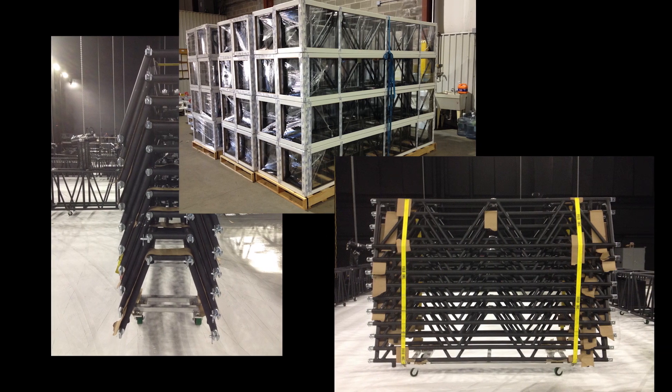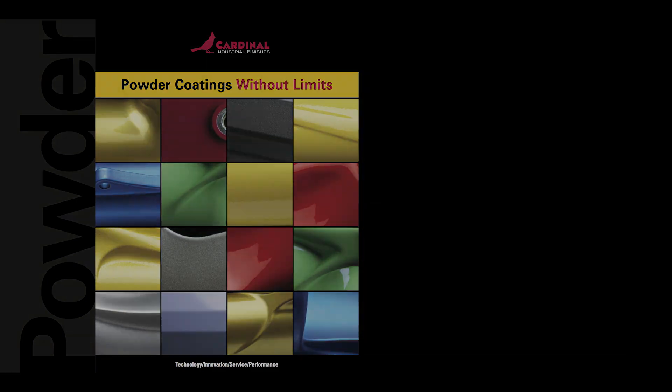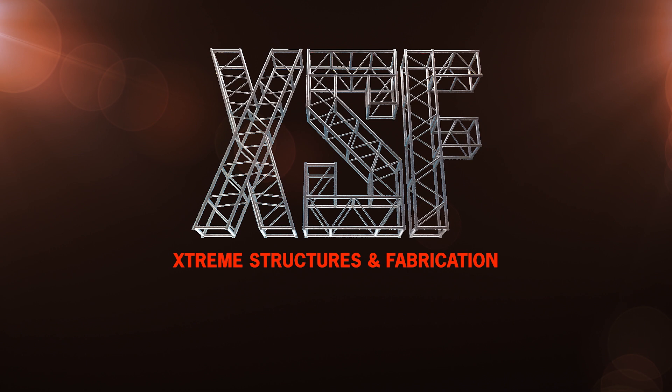As always, any of our trusses can be powder coated with a wide variety of colors upon request. Please visit our website at www.xsftrust.com for more information.